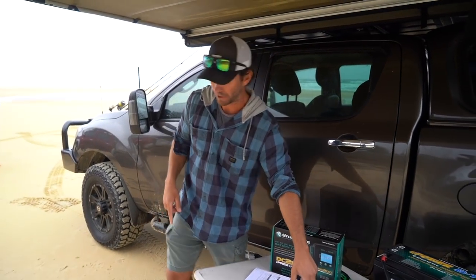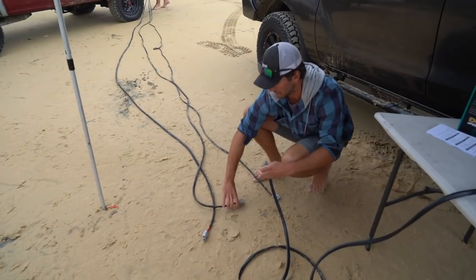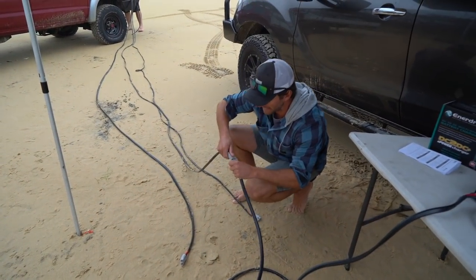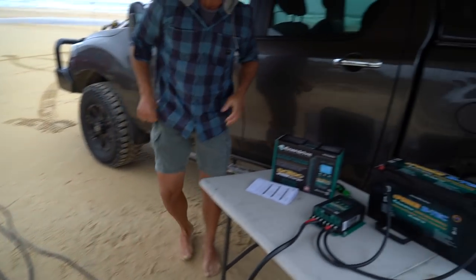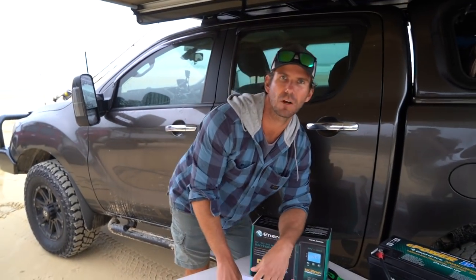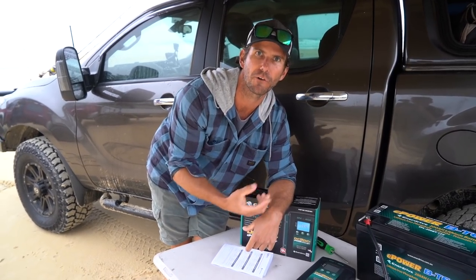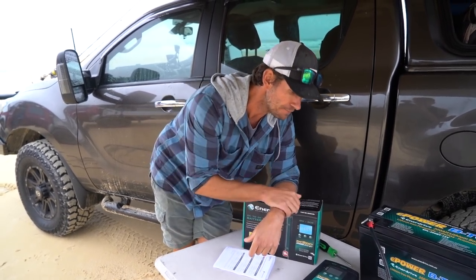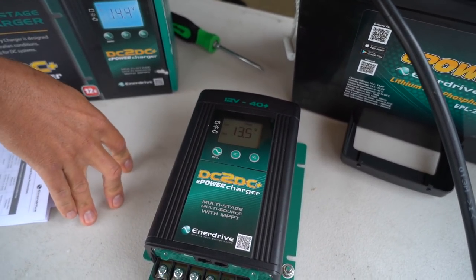This is a 40-amp-plus charger — it can punch out up to 50 amps if you want. I'll switch this over and run it onto the 10mm cable. With these units it takes a few seconds; once it picks up the power source, it'll run through its little program before it starts charging. With the 10mm cable, it's nearly 32 amps just at idle.